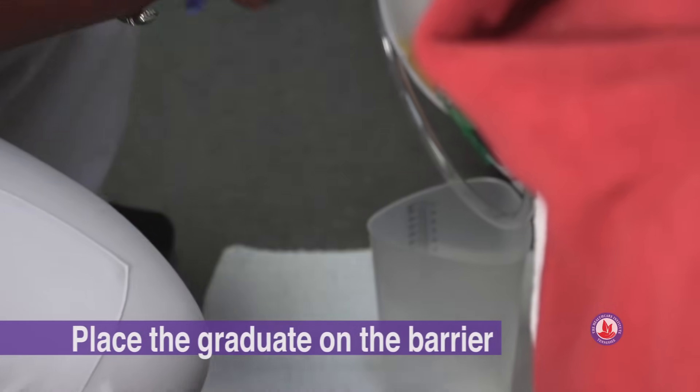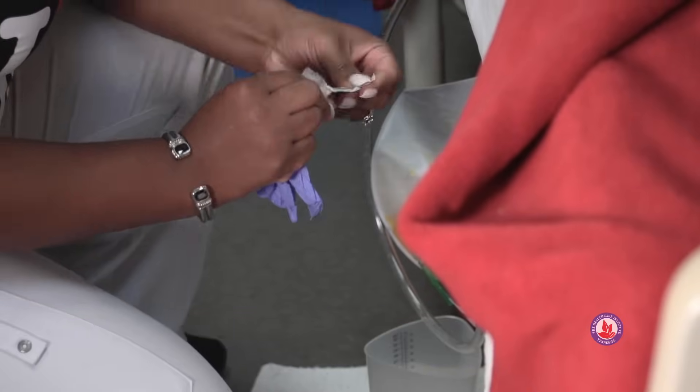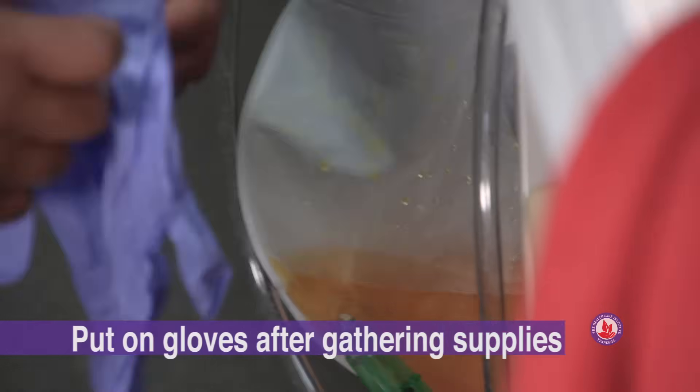We have our graduated cylinder and I'll go ahead and halfway open this alcohol wipe and sit that on my barrier. Now that I'm ready to start, I can put my gloves on.